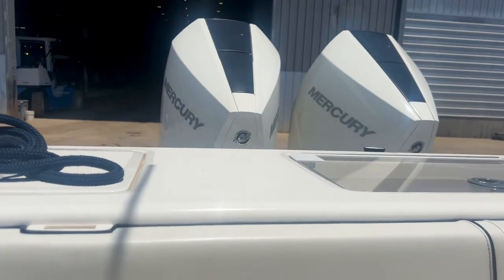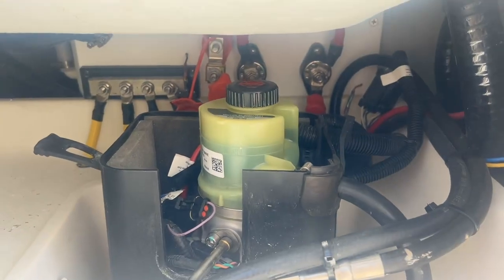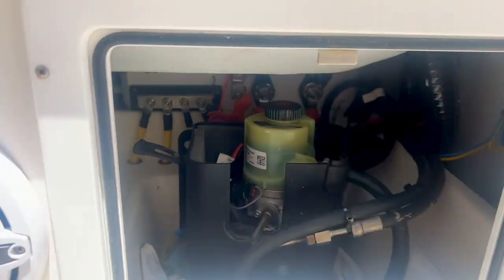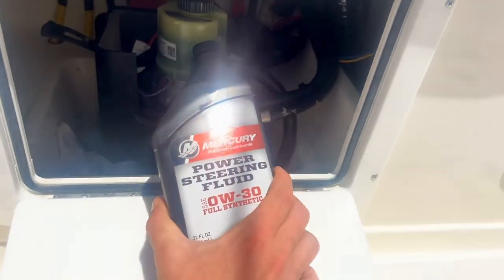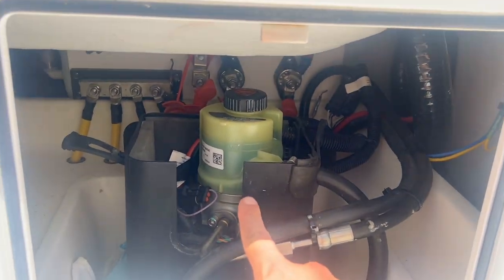When you're refilling the pump on these Mercury Verados — these steering pumps — that's about a good level right there. What you want to do with the engine off is take that cap off, pour your Mercury Power Steering Fluid in there, and get it just under the max level.